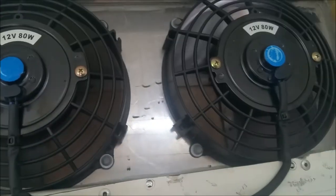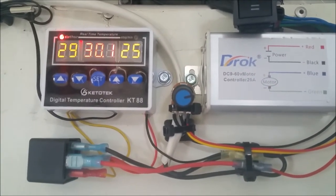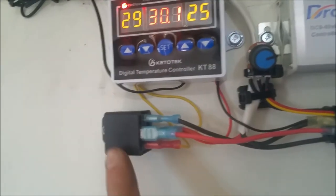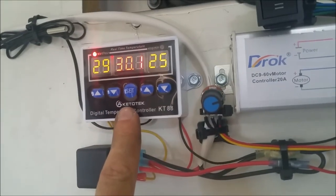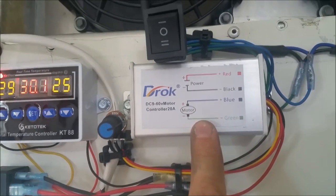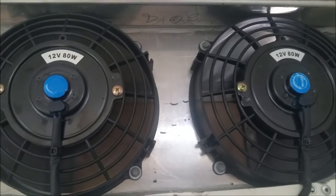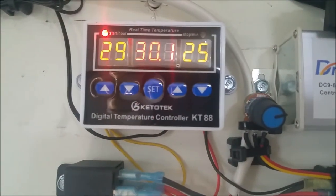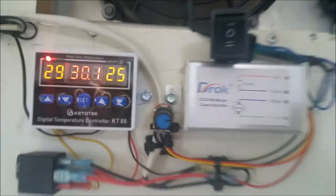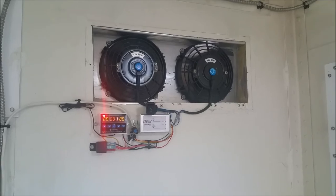These type of electronics are really inexpensive, but if you buy this as a kit — like an RV ventilation fan for the roof such as the MaxAir ones — they're really expensive. This whole setup cost me less than $50. It's basically a 12-volt relay that the thermostat controls, and then the relay provides power to the motor controller which controls the direction and speed of the fans. The fans run and when the desired temperature is reached they shut off — a nifty little setup.